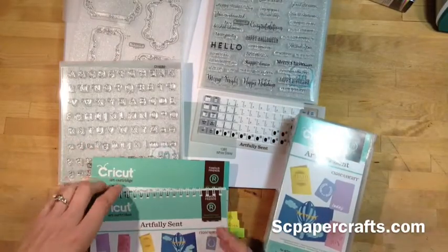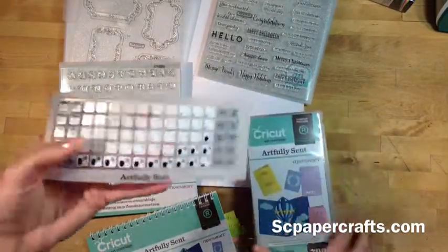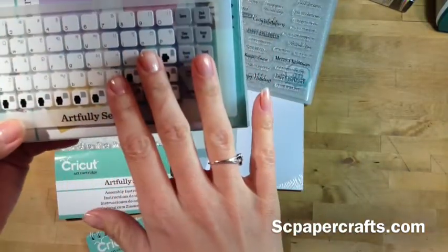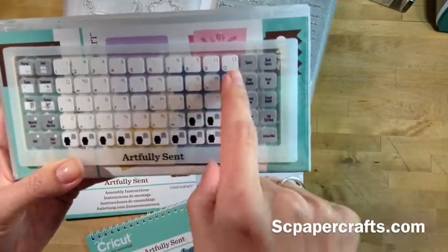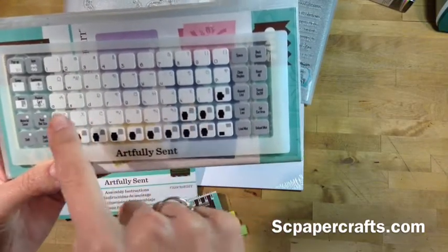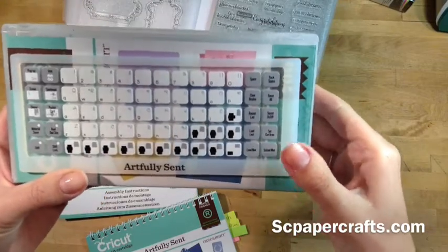Another thing I noticed — when people were showing videos of the overlay, it looked really plain. Well, I figured out why. All these buttons are just the alphabet letters, so it's not a big image or shape that you see on it. But that's the easiest way for you to know which button you're going to push, so that's why it looks that way.